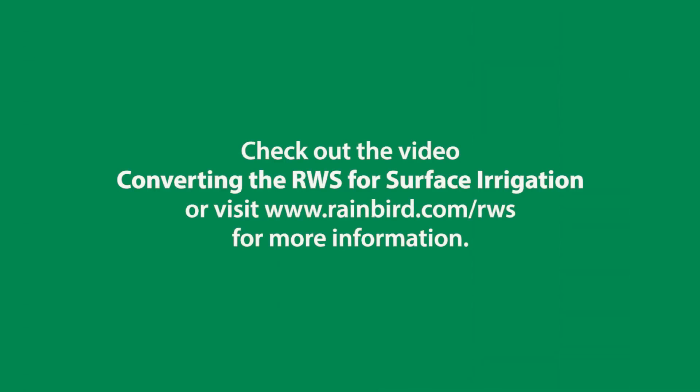Be sure to check out the video on converting the RWS for surface irrigation, or visit our website for more information.